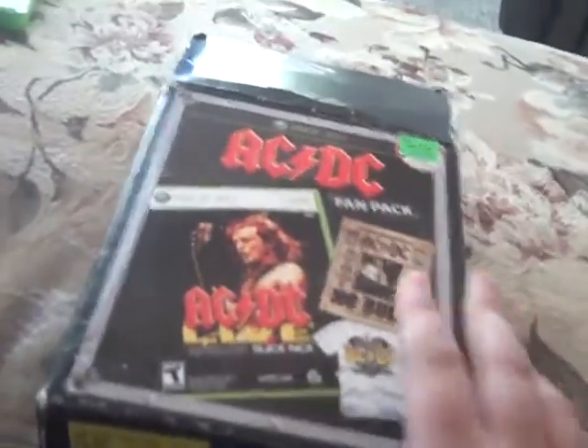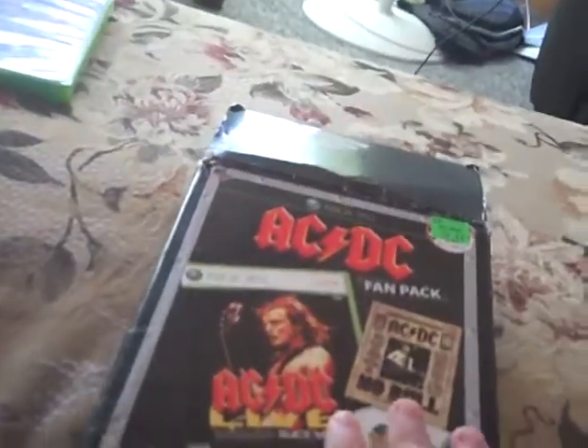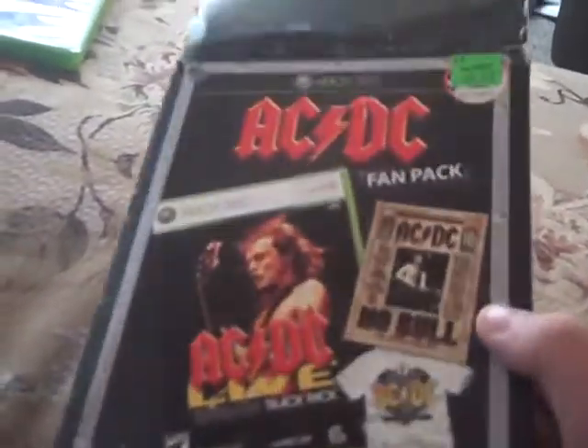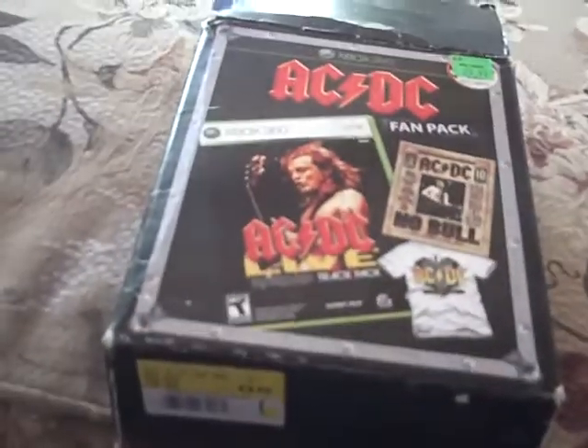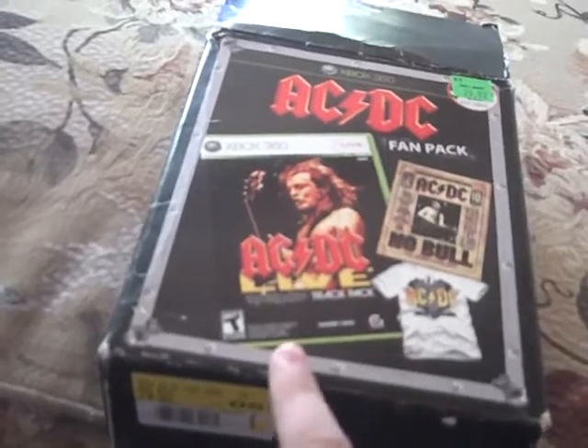There's the ACDC track pack box and the 'No Bold director's cut' DVD. The box makes it look like an amp for a guitar, or maybe it's one of the trunks that they carry their stuff in when they're on tour — I don't know.